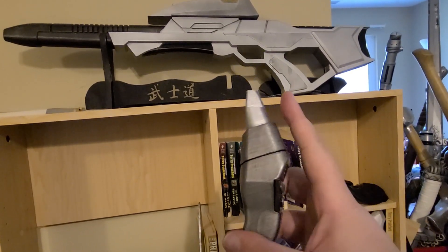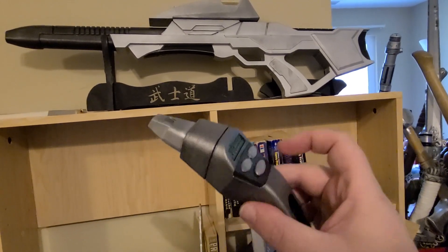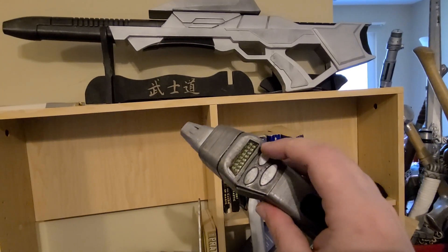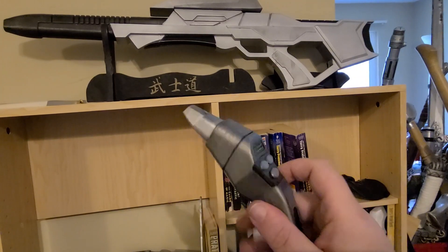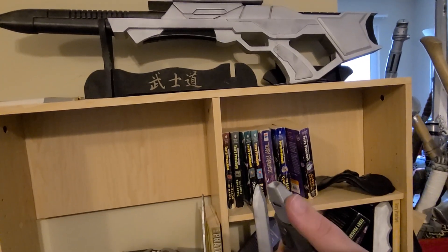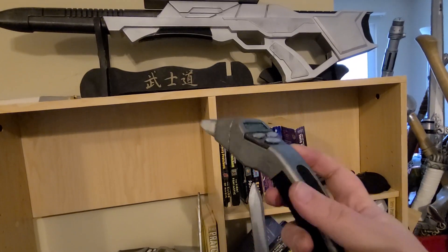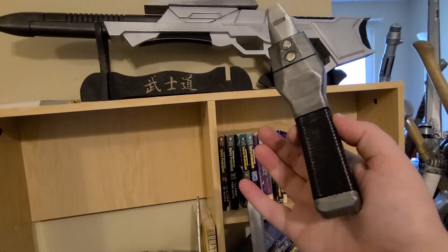It comes as a number of separate pieces. The power indicator plate is one piece. The buttons are a piece each, as is the activator plate. The main body is one, two, and then a third piece inside that holds them together. The nozzle is one piece, and then the back strap and front grip are each a separate piece.